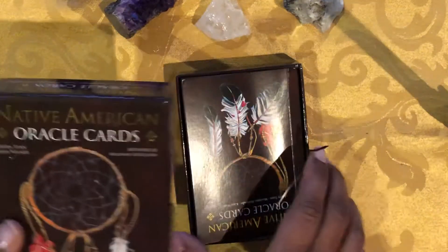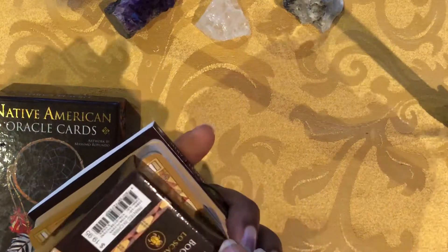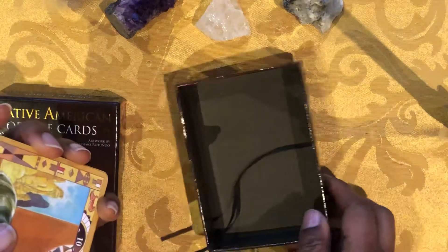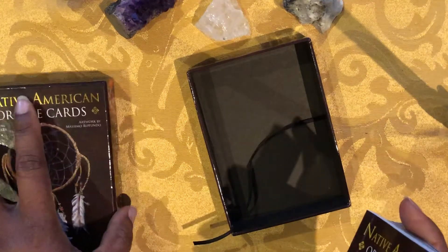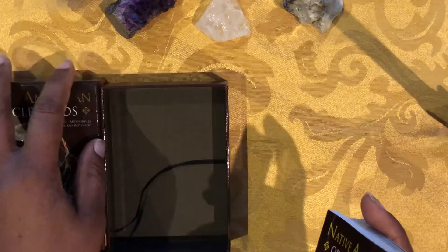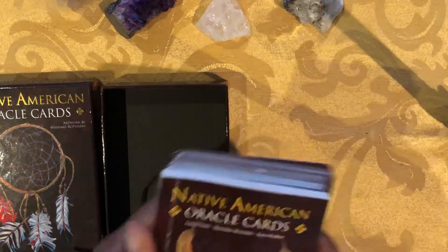This deck comes in a nice sturdy box. We're going to look at ratings — five out of five for each of the qualities: images first, then stock, then the guidance provided, the feel of the deck, and the usability overall. We add the scores up and the max you can have is 25.